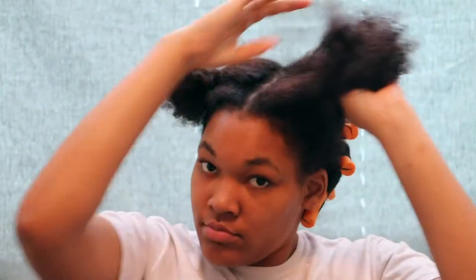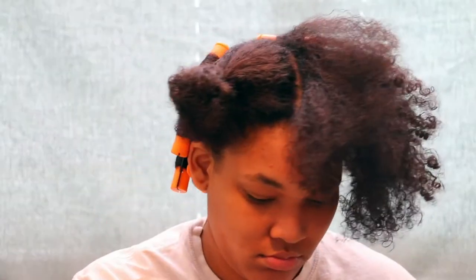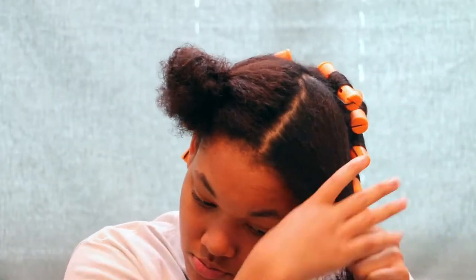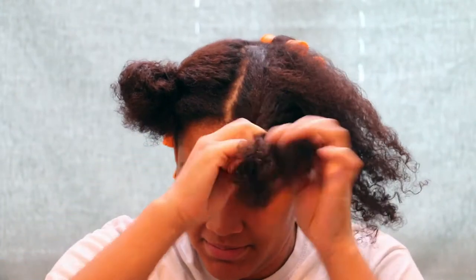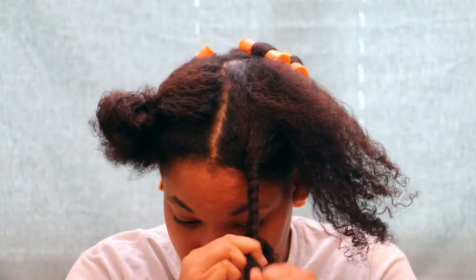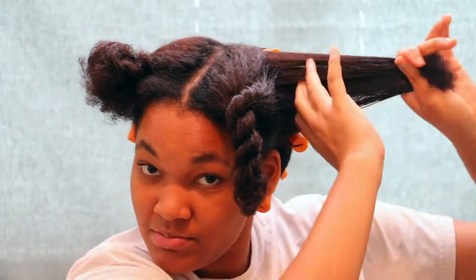I'm taking Miel Organics leave-in conditioner. This stuff is very awesome, very lightweight — you don't need a lot of product and it doesn't cause any buildup. I'm just smoothing that through my hair and trying to get it moisturized because it's very dry. Now I'm taking some raw shea butter and smoothing that into my hair as well. I know some people don't like shea butter because it can be very heavy, but for this roller set it was the perfect product to use.